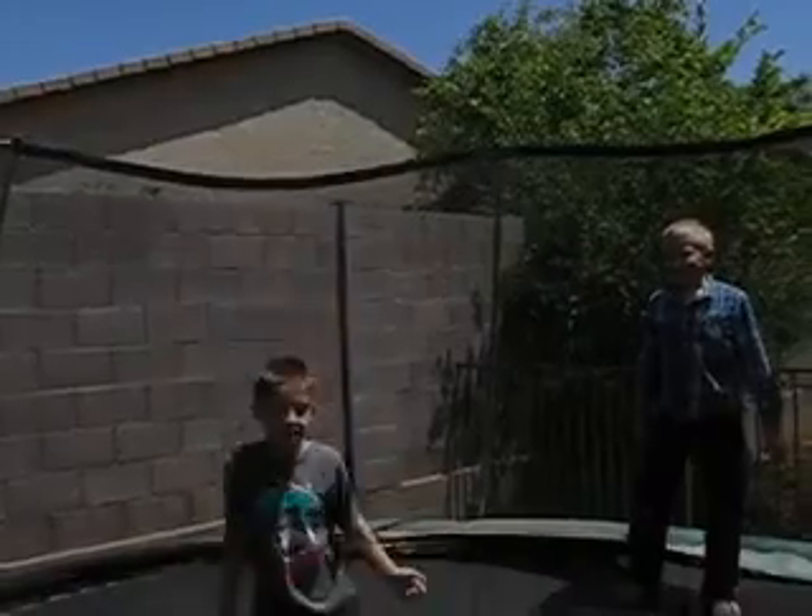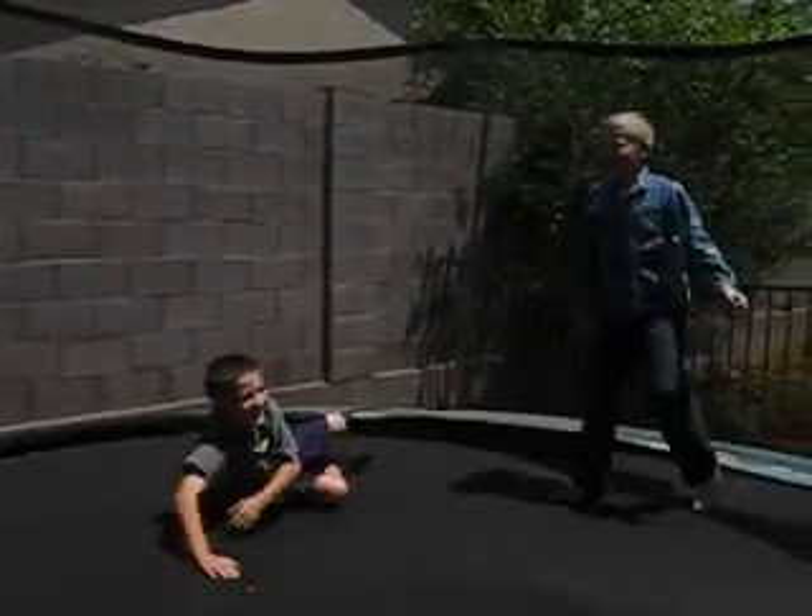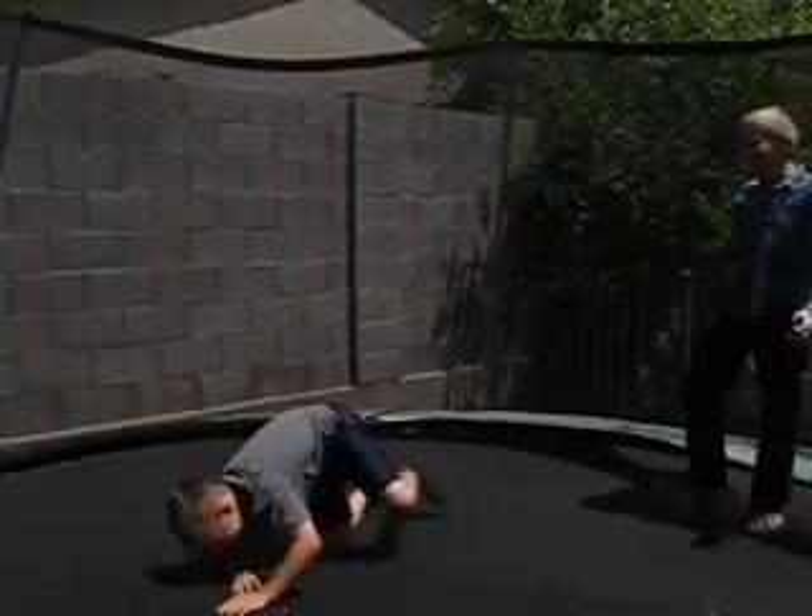Ready, set, now! Now! That was awesome! Ow! Ow!